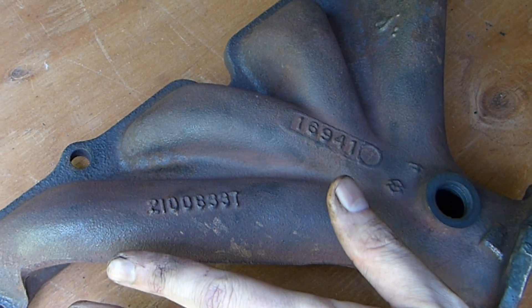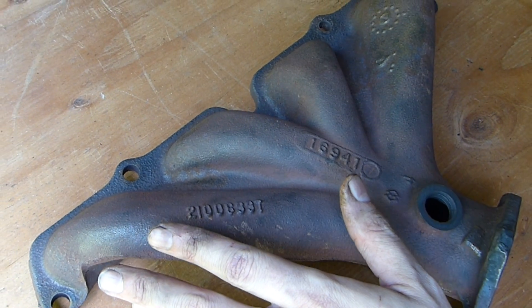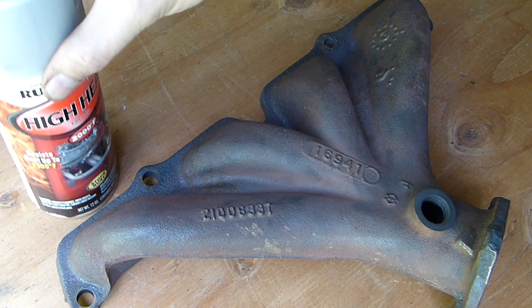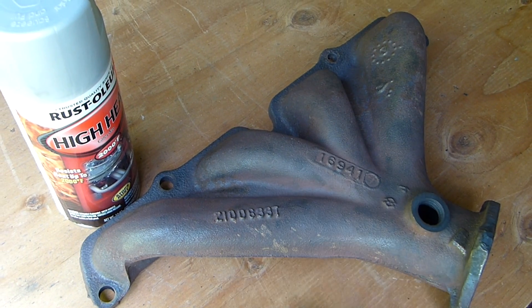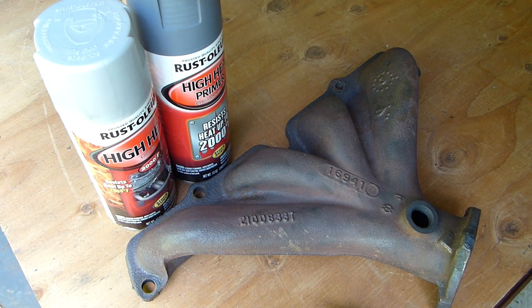This is the cast iron exhaust manifold off my 95 Saturn S series. I decided I'm going to go ahead and paint this with Rust-Oleum high heat 2,000 degree paint, and before I do that I'll be applying the corresponding primer for that.